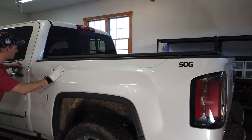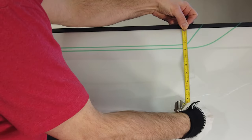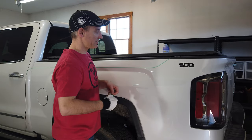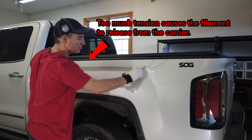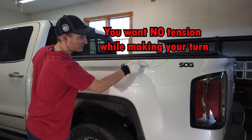Have you ever had this happen to you? Let's start with the line that gave you some issues. What we're going to do is take the 3M knifeless design line and stick it on the truck. As we're making that sharp turn, this hand is putting too much pressure on it, too much tension, and what that's doing is pulling the line here, bringing the knifeless up — and that's why the knifeless always releases from the carrier.